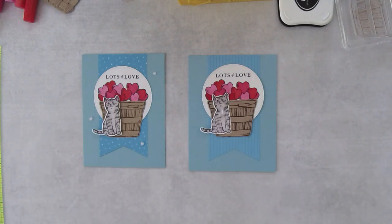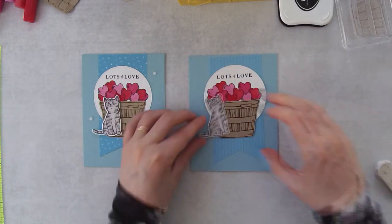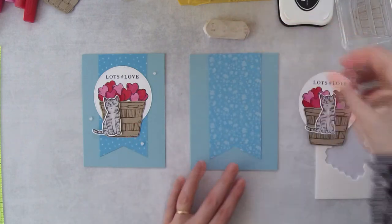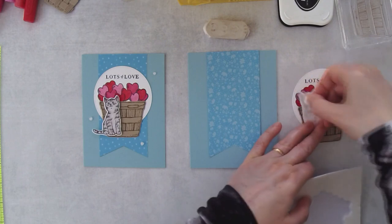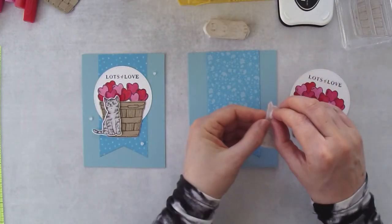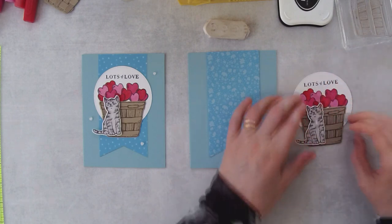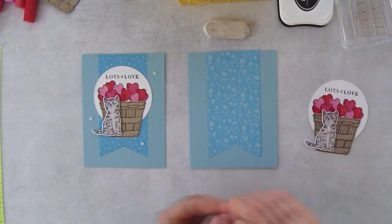I'm going to let you guys decide. In the meantime, in case you decide stripes, I'm going to erase that little pencil mark at the bottom. I think I can attach the cat without attaching it to the banner — so that would be the stripes and this would be the florals. I'll flip over this cat and use two dimensionals, one on the head and one on the body, and add the cat to our little basket here. You want it just maybe a little bit above the edge of the basket. By adding it with dimensionals it just makes it look like the cat is sitting out front and center.